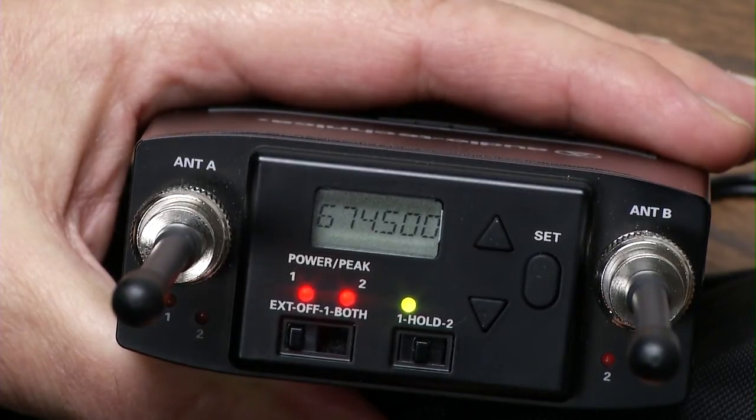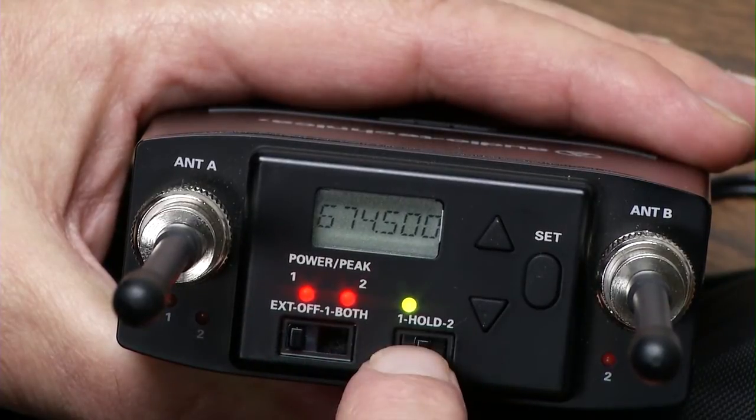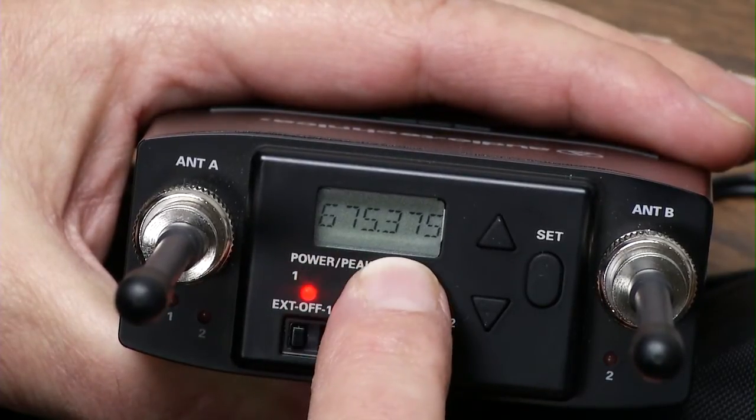Here's how we set the frequency that we want. In the hold mode, it shows you the frequency for one. Slide over to two and that's the frequency for two.